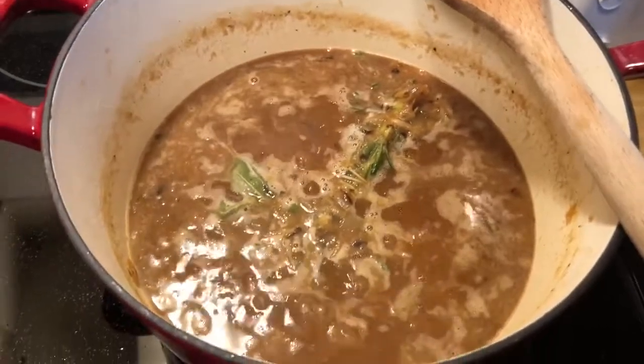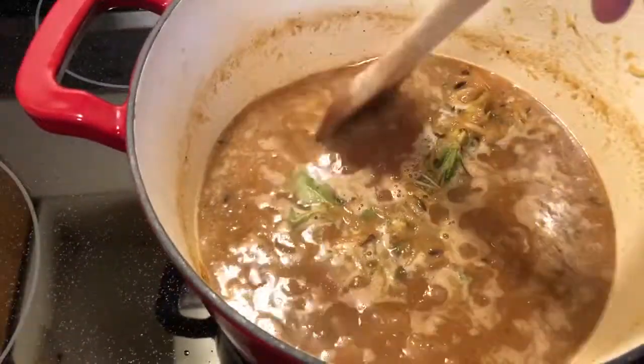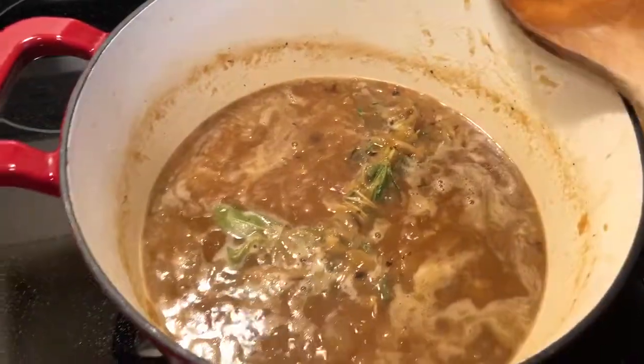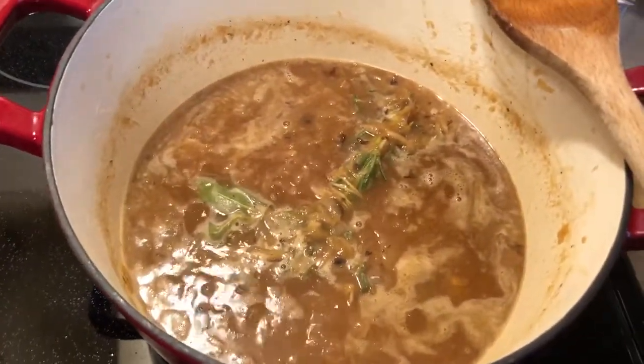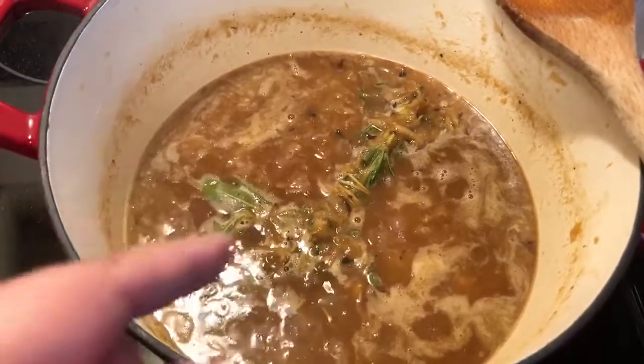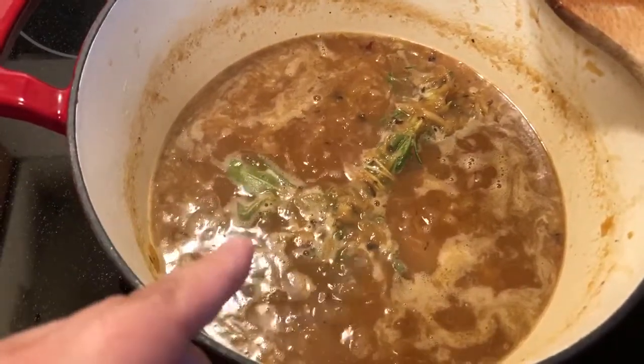so I have this simmering for 20 minutes now. I've let it cook, I've added the white wine, then I added the flour to thicken it up, and then I added some beef stock, plus a little bit of apple cider vinegar.